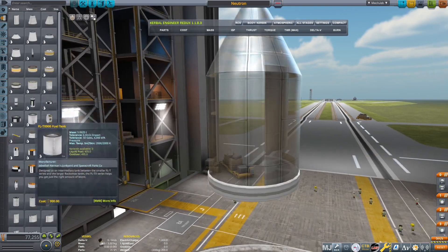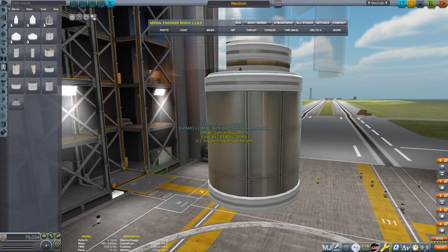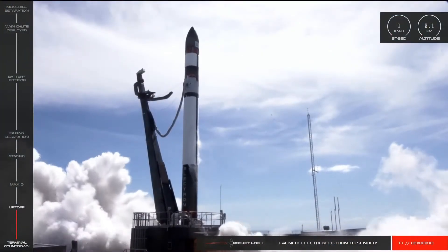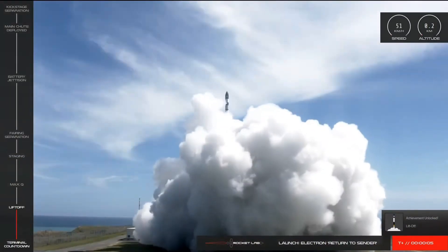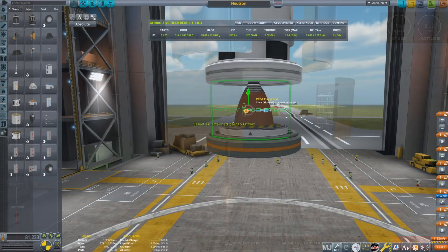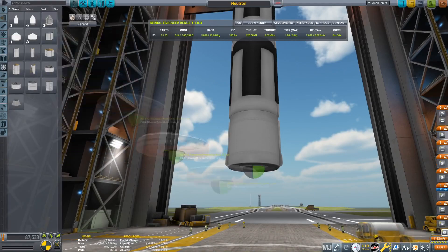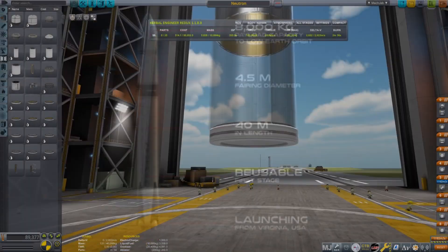For those of you that don't know, Rocket Lab is an American rocket manufacturing company based in New Zealand. So far they've done one orbital rocket called the Electron, which is quite a small rocket — it can get about three or four hundred kilograms to low Earth orbit. It's a really nice and modern rocket, definitely filling a gap in the market for small sat launches. But at the time of recording this, they have announced a new rocket called Neutron.